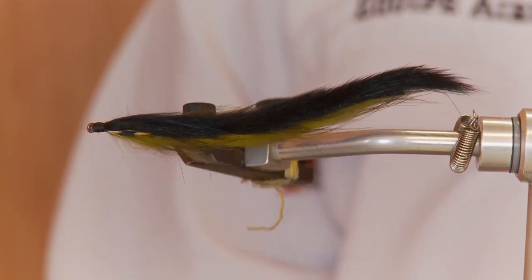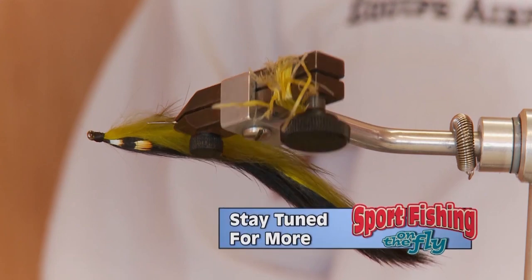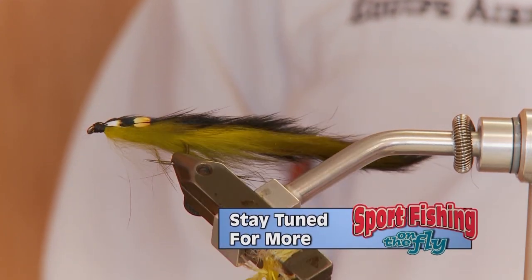And there's your double bunny. To watch all the latest Sport Fishing on the Fly episodes and to order merchandise, head to www.sfotf.ca. If you'd like to book an adventure like this one, head to ontheflyadventures.ca and book yourself the trip of a lifetime.